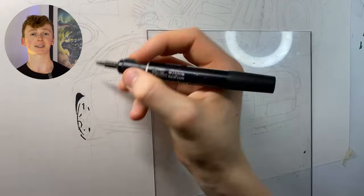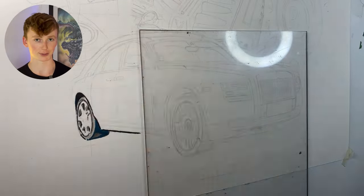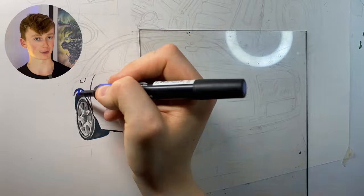Now let's look at actually reviewing the Winsor & Newton Pro markers. I want to start off with the downsides, however there are plenty of upsides as well, so make sure you stick around to the end so you do not miss them.